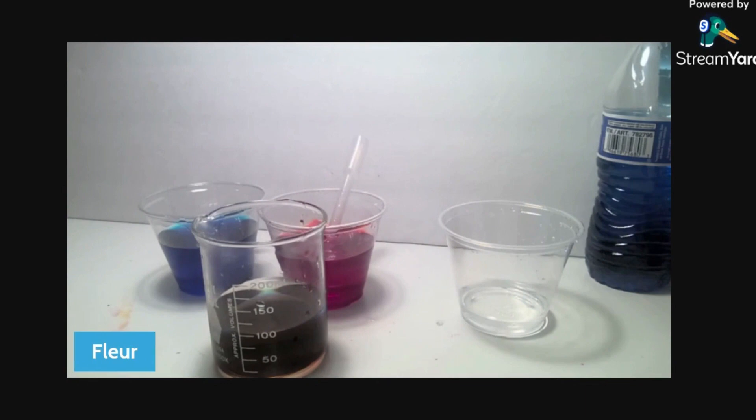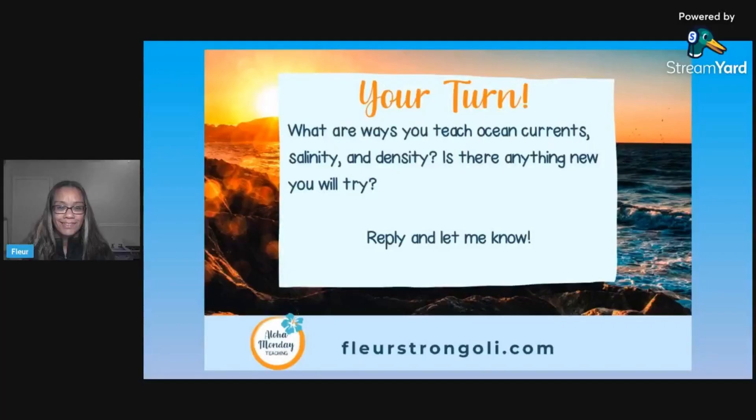And that is the salinity and density lab. It's a lot of fun to do — the kids really get into it trying to figure out which one has the most salt. It really shows you who understands the relationship between salinity and density. And you're able to clear up any misconceptions pretty quickly with just a few kids, because there's just going to be those few that aren't getting it yet, and that's okay — that's what we're there for.